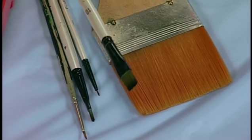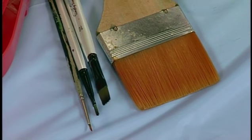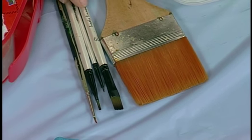You want to use paint brushes that are made for use with acrylics. A synthetic bristle brush is the best for this.